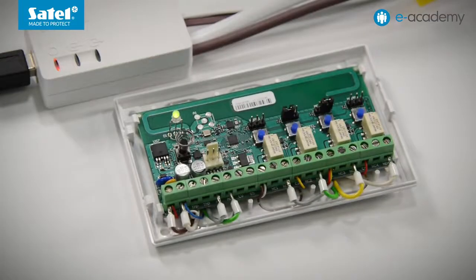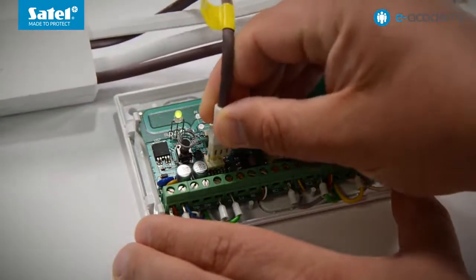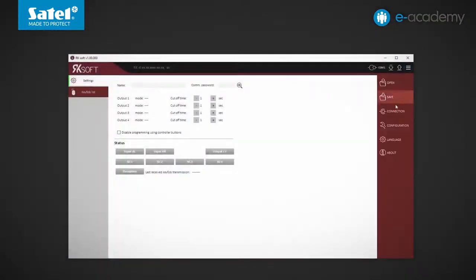First, find the RS232 TTL connector on the electronics board and then connect the controller to the computer using the USB RS converter. Now let's go on to RK Soft.